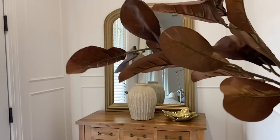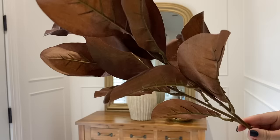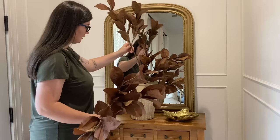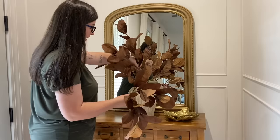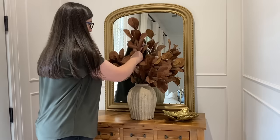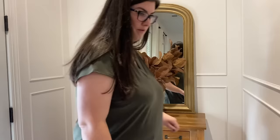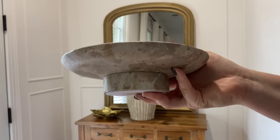For our last look, I have these rust magnolia stems from Target last year. I have not been able to find a similar stem to these — the closest one is on Afloral and they are really, really pricey, so I'll keep my eyes open and update the description if I find something similar. We're going to switch the vase to this side and add in this marble tray, which is part of the Fall Studio McGee line.